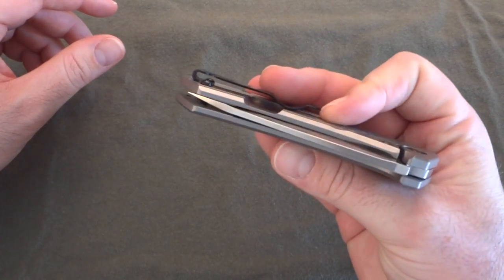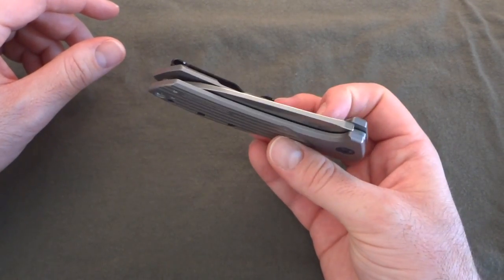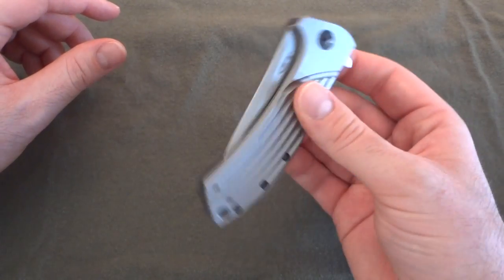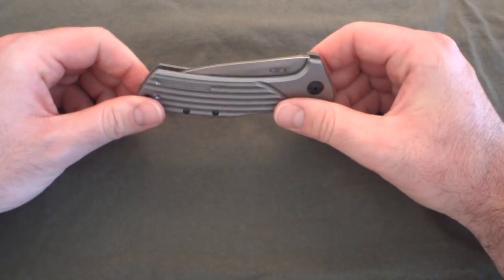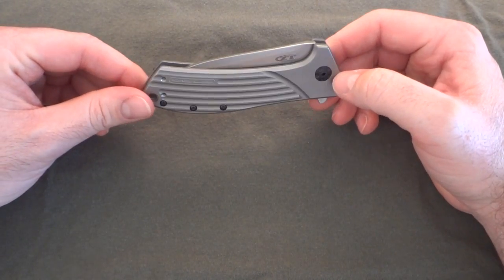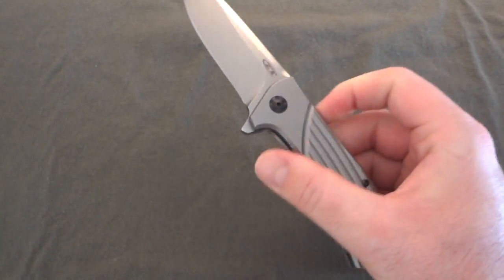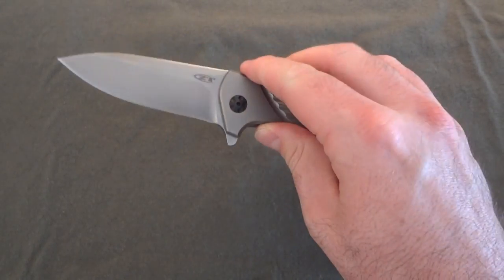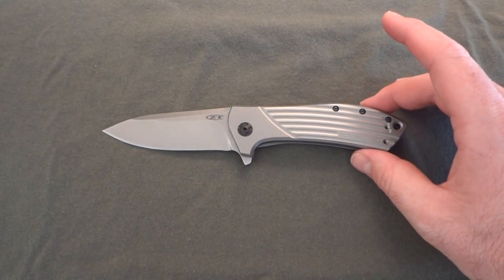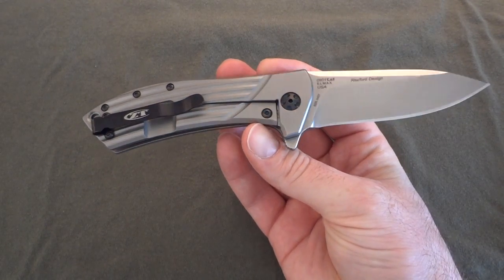This thing is really, really good for the price. The retail price is $240, but most places are selling them right around $200 if you can find them — they keep going in and out of stock. Anywhere between $185 and $240 is the price range, and at a $200 price point you can't really go wrong with it.